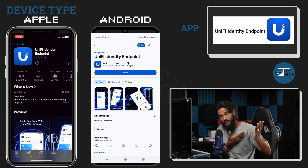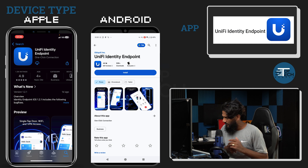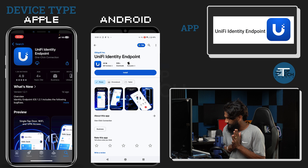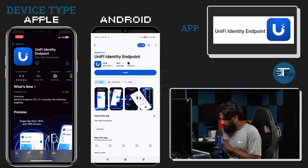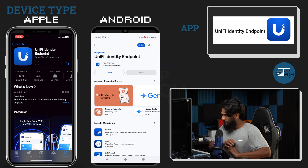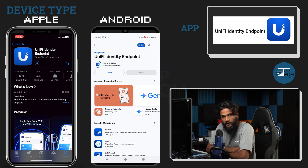Okay, here's a picture of what they look like on Apple and Android. It is created by Ubiquiti. Let's go ahead and install that. We'll give it a second to go ahead and install.